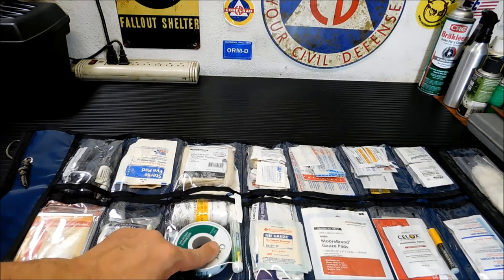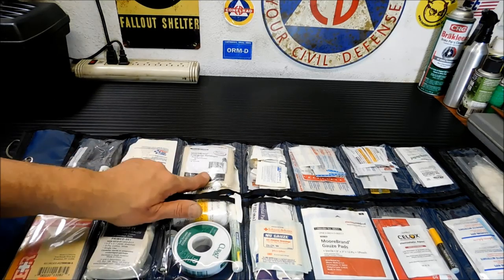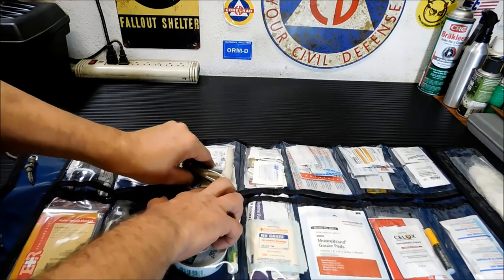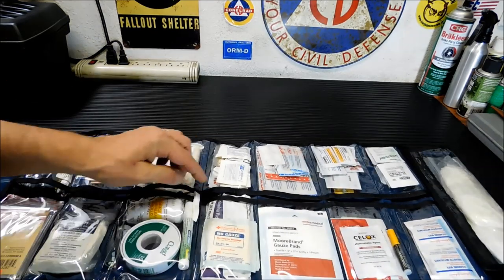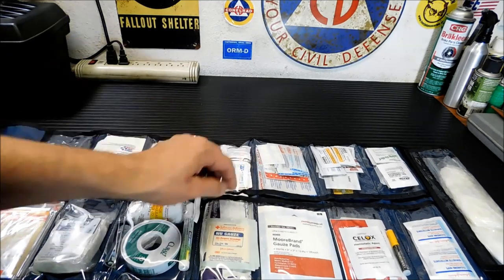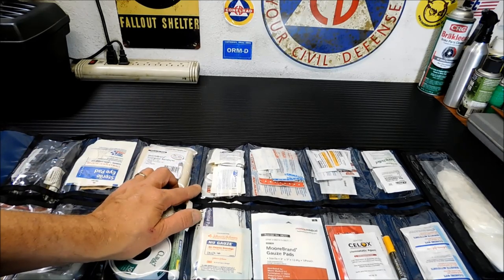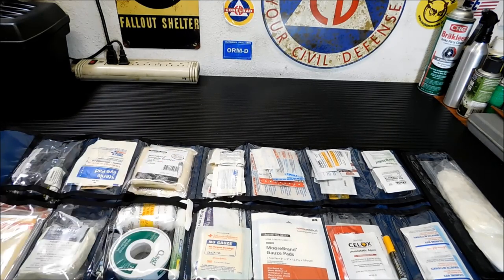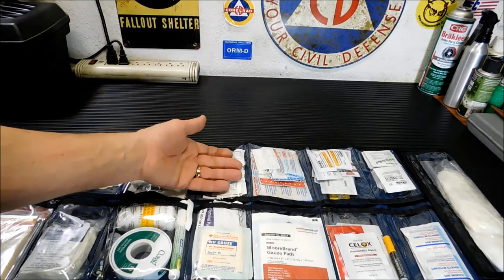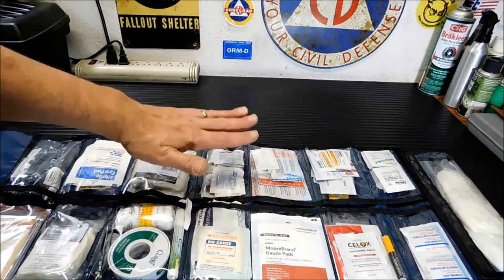I also have more combination pads — combine pads — in there. A domino pad underneath here. Underneath that, I have a chest seal and some new gauze. Over here, everything in pill form — from antacids to aspirin, to non-aspirin, to upset stomach medication, to anti-diarrhea medication. Everything's in here in pill form. That's my one pill area.